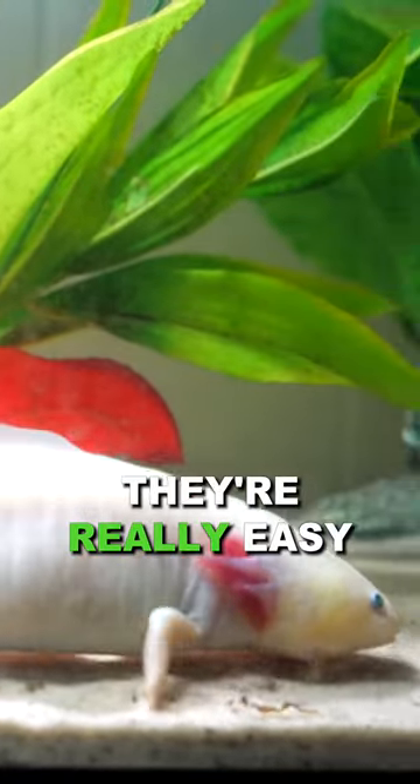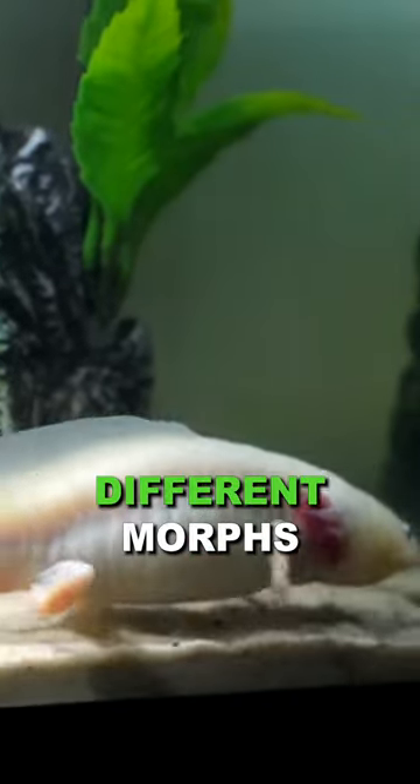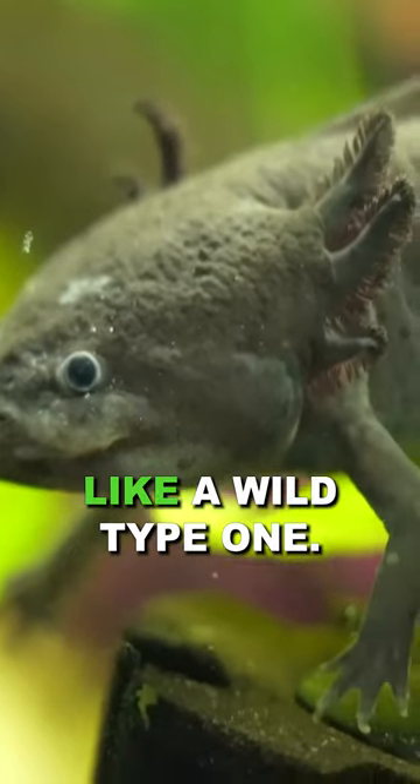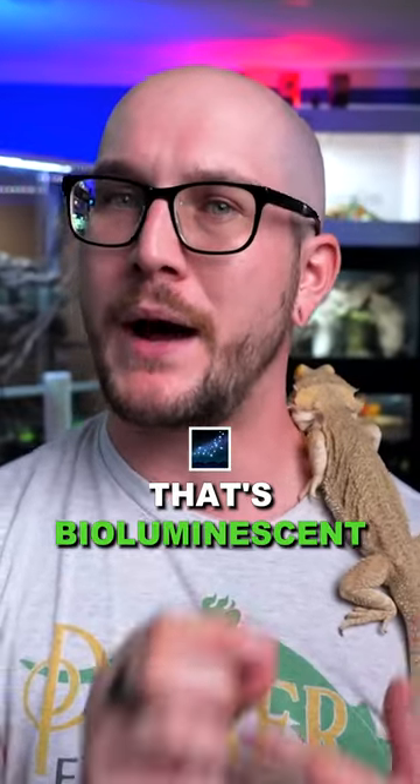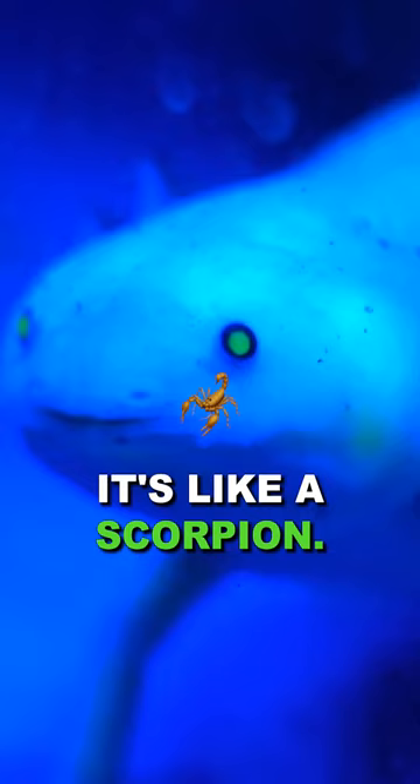What's really cool is they're really easy to breed in captivity, so they're around and there's a bunch of different morphs. If you want a wild type one, or what about an albino one that's bioluminescent — which means when you shine a black light on it, bam, it's like a scorpion.